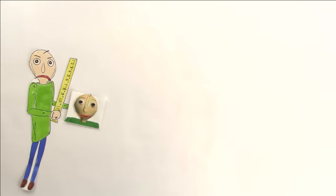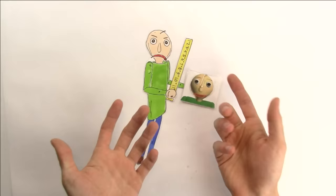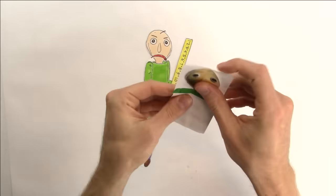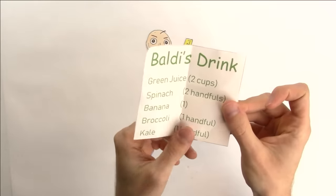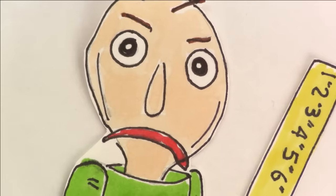So today we're doing DIY drinks. Wait a second, what's that sound? Is that my drawing of Baldi? Is this for me? What is this? It says Baldi's drink — green juice, spinach, banana, broccoli, kale? Oh, it's a list of ingredients! So this is what you want me to make? And you want me to drink this too? Oh, Baldi, I don't know about this.